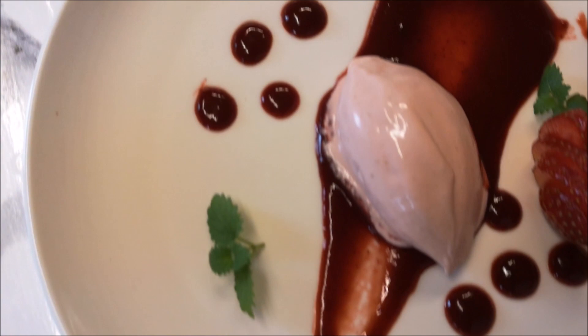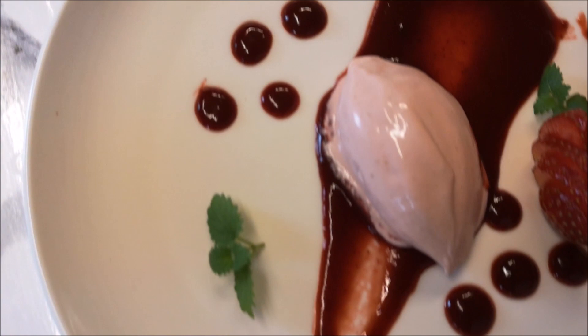So guys, this was my ice cream recipe. Thanks for watching. If you like my videos, please don't forget to subscribe and see you in the next video. Goodbye.